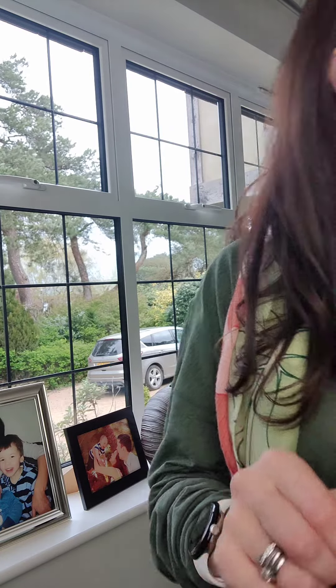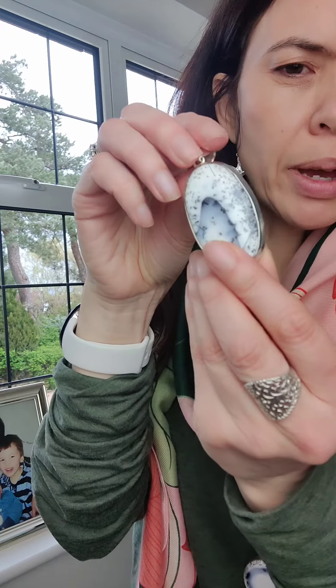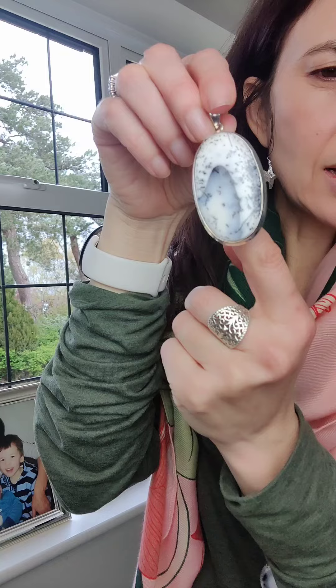One of the nice things about dendritic opal is that it has quite an opaque look, so you get that chalky white which is slightly transparent.